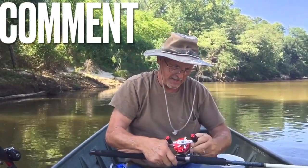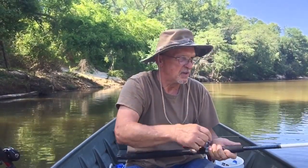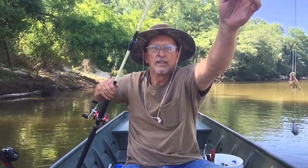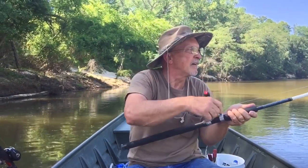Uh-oh — I had a knot in my line. Imagine that, it's always something. We're going to reel it in and try it again. That sudden jerk may have pulled my bait off, but I told y'all it would stay on the hook pretty good. Look at there — still got a wad of it on there. Let's try her again.